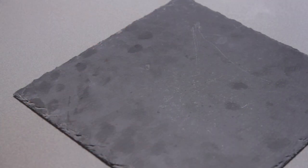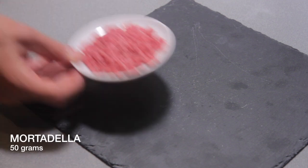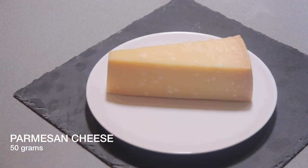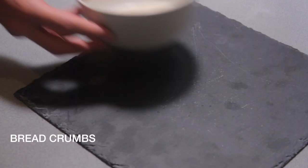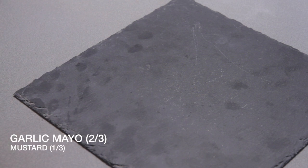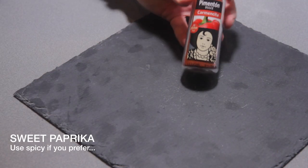Our ingredients are ground beef, mortadella, Italian parmesan cheese, couple of eggs, flour, breadcrumbs, couple of avocado, garlic, mayonnaise, mustard, and sweet paprika.